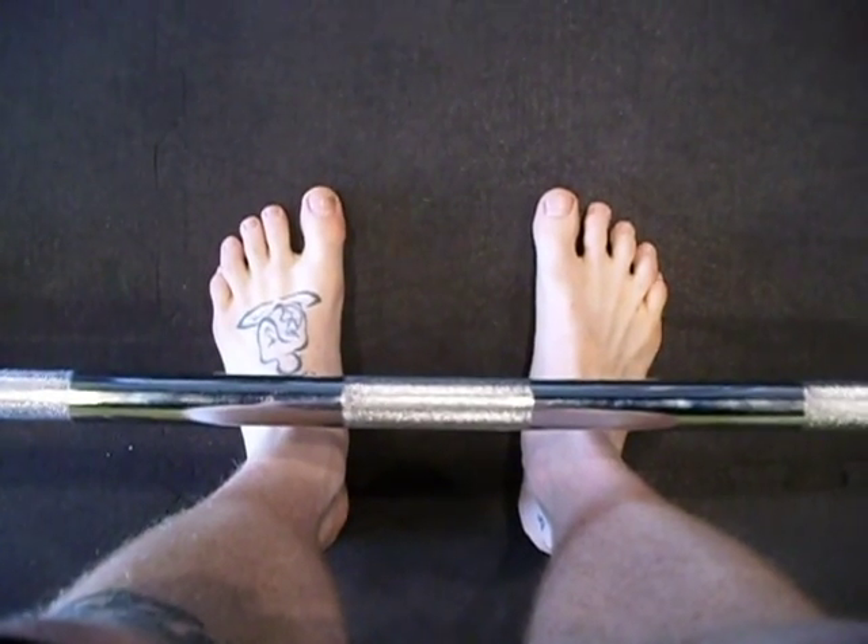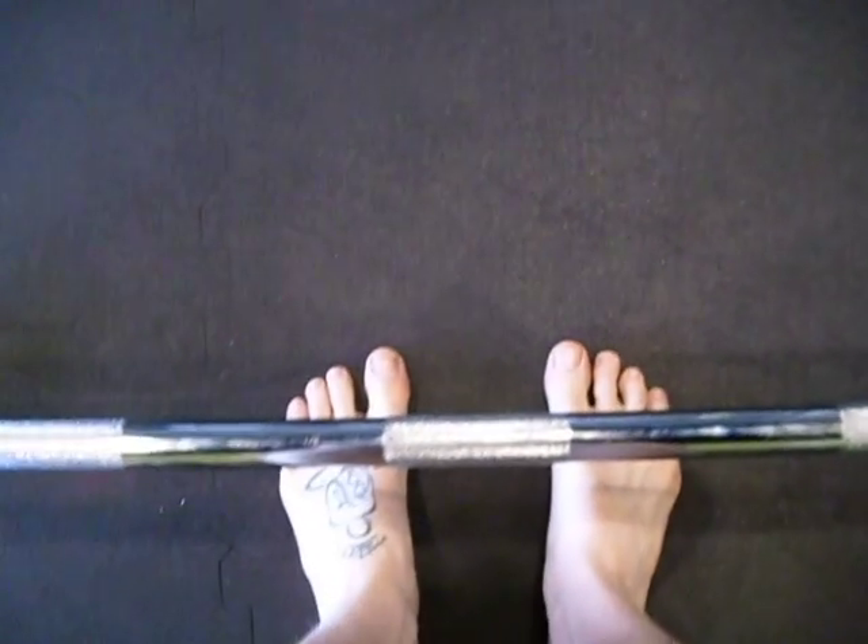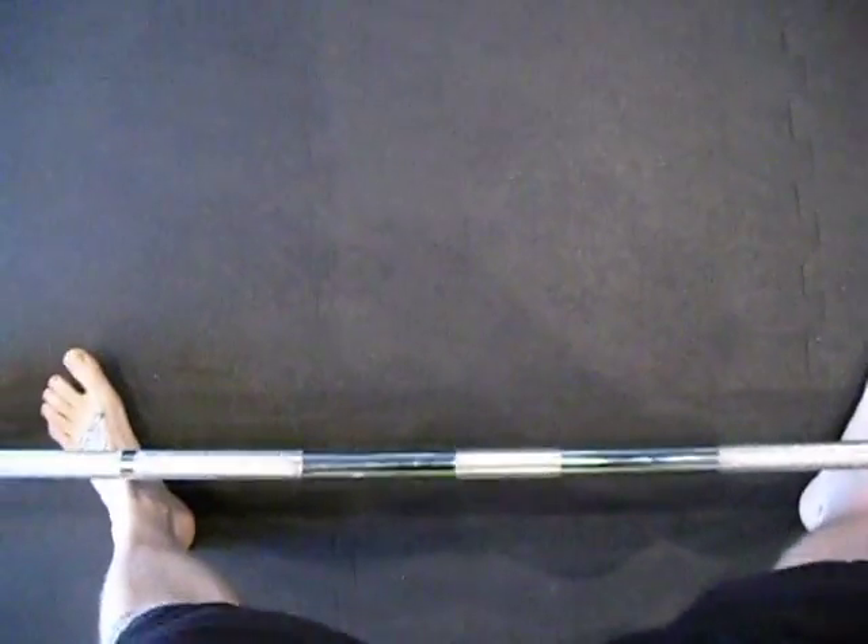The bar goes over the center of the foot. Think where the laces or knots tie, or where a Mary Jane strap goes. This is not correct — that's where your toes are.